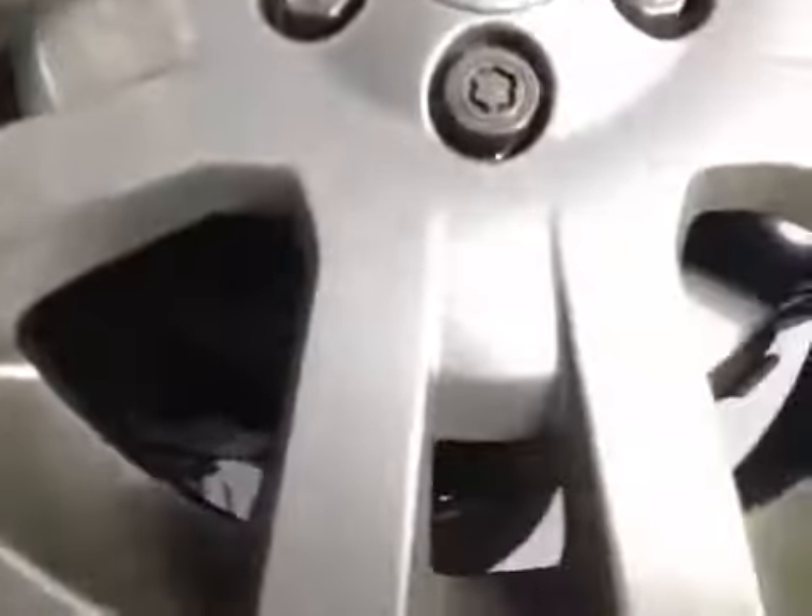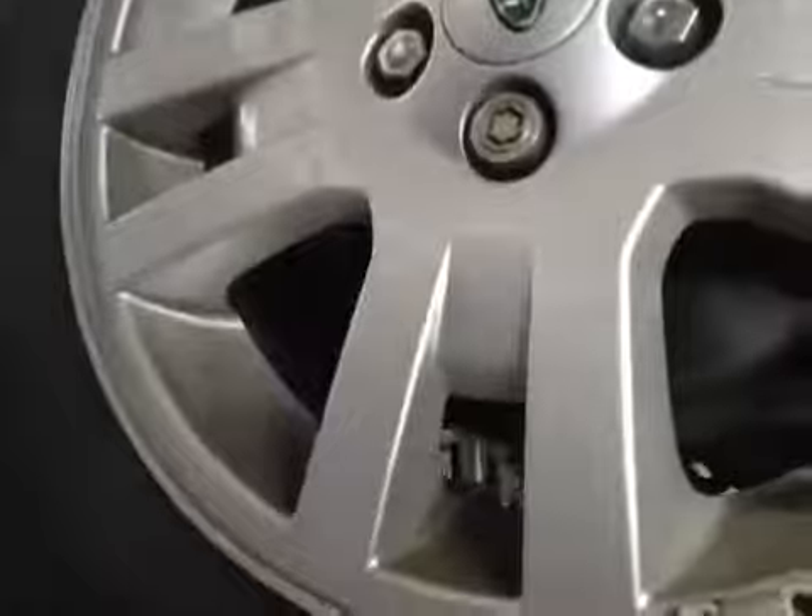Your front brake pads and discs are ok. Your discs are in good form, and your pads have around 10mm worth of material. Moving under the vehicle, whether checking fluid or oil levels, all the components are ok.